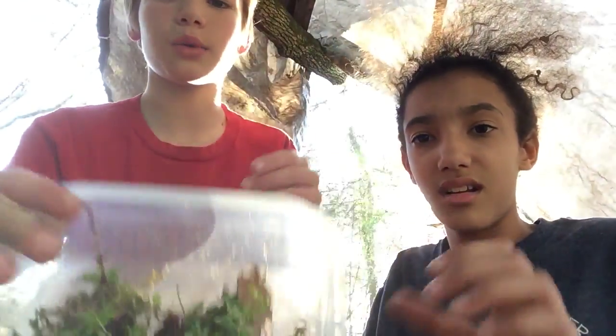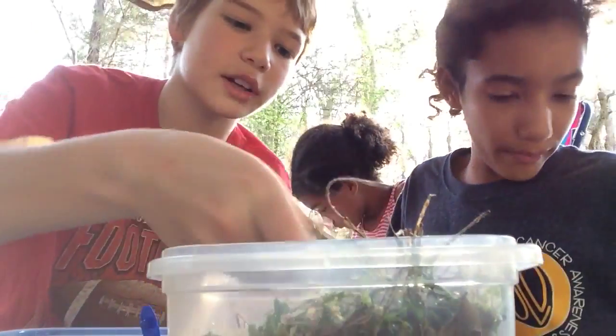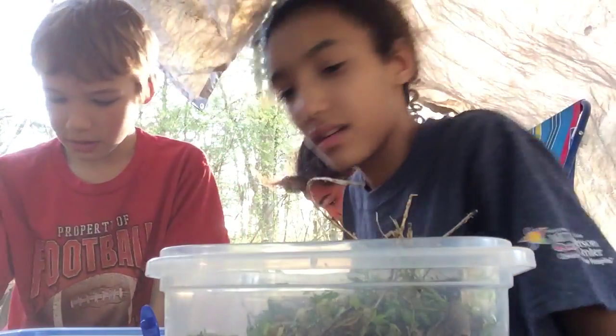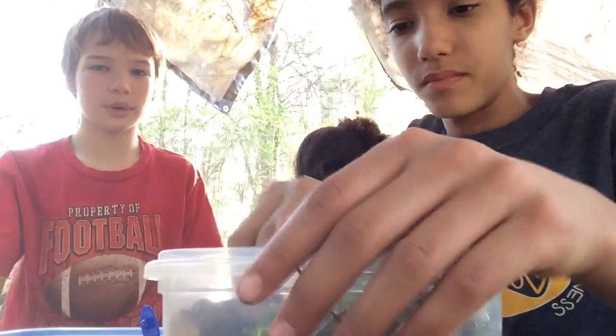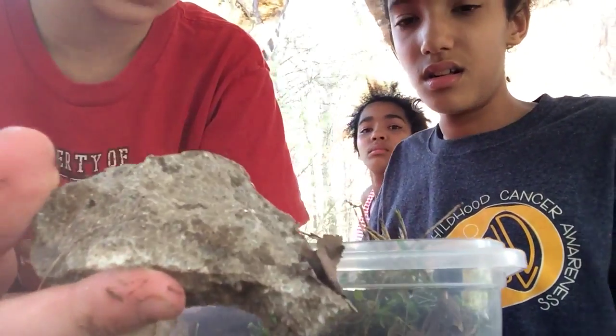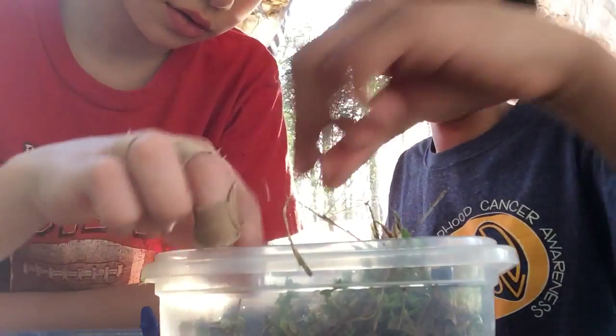So far that's how we have it, because we want it to not be too much since we're going to put some more stuff in there. Next we have this — kind of a stick, like a mini log. We're going to put it right there next to that. Next we have a rock, and this rock is good because sometimes they like to sunbathe.